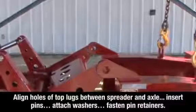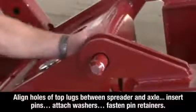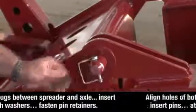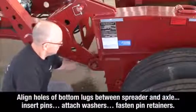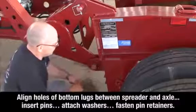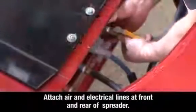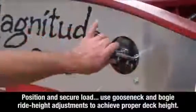Align the holes of the top lugs between the spreader and the axle. Insert the pins. Attach the washers and fasten the pin retainers on both sides of the spreader. Align the holes of the bottom lugs between the spreader and the axle. Insert the pins. Attach the washers and fasten the pin retainers on both sides of the spreader. Attach the air and electrical lines at the front and rear of the spreader.